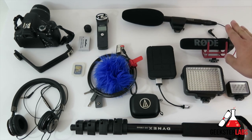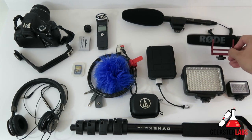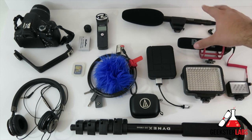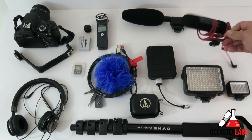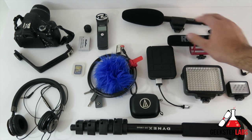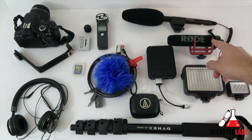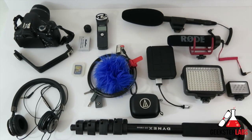For microphones, I've already talked about the MKE 600 boom mic, and as a backup I'm bringing the Rode VideoMic Go. Obviously the Sennheiser is better quality, but the Rode is so small and lightweight I'm just going to keep it with me just in case anything happens to the MKE 600. So I'll have that as a backup.